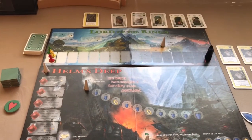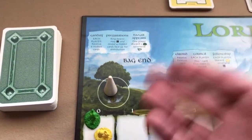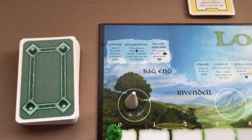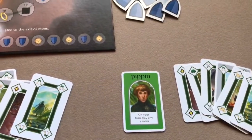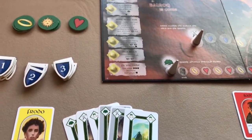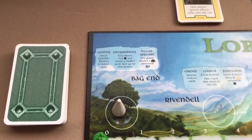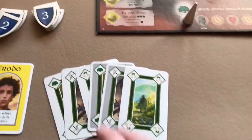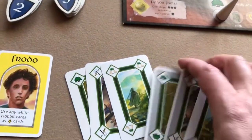Now we'll go through a few example turns. Frodo is the ring bearer. First, at Bag End, we do the Gandalf step — each player receives six hobbit cards. I've got the cards face up for each player since I'm playing solo. As I said, you never show the other players your cards but you can talk about them.